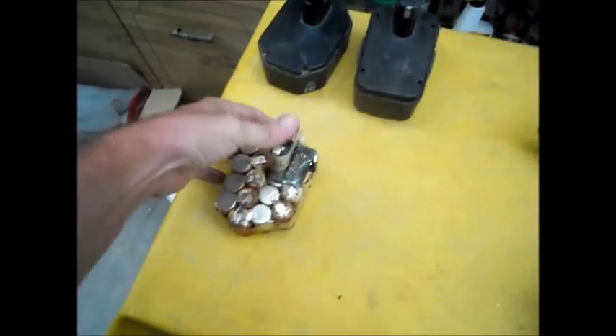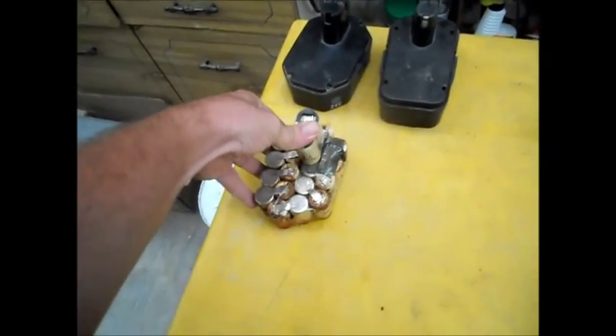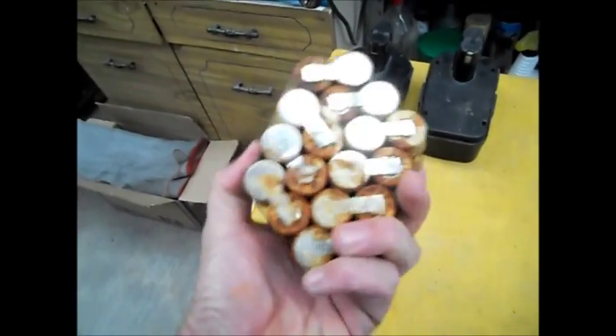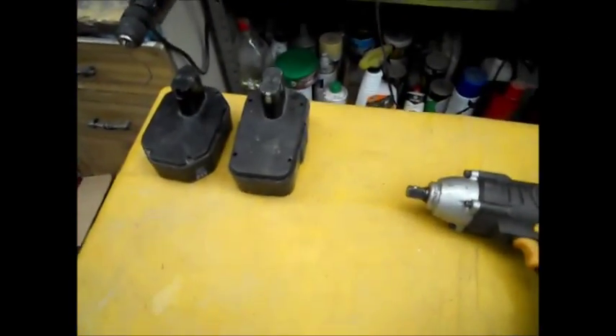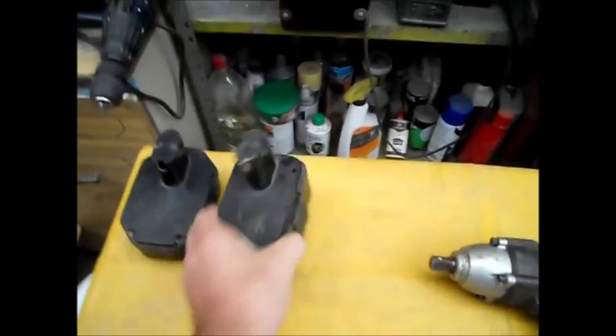I tried buying new ones, but each one was like $80 or $60 each depending where you go — and with substantially less power than the originals, which are 24-volt batteries by the way. So what I decided to do was not spend $60 to $80 on a new battery. I needed two that were compatible with the 24-volt charger, so I thought I would modify these units some way to still make them usable, because the tool still works.